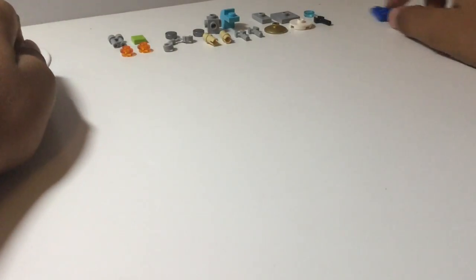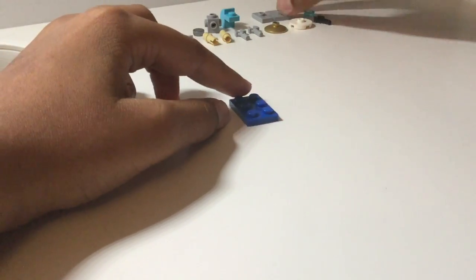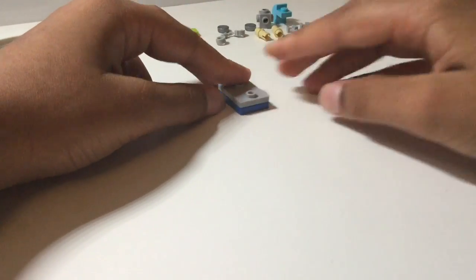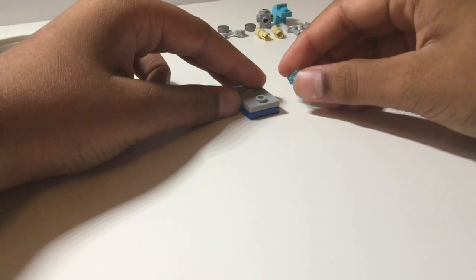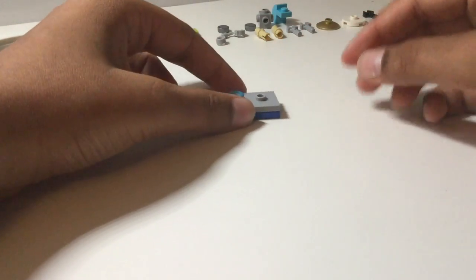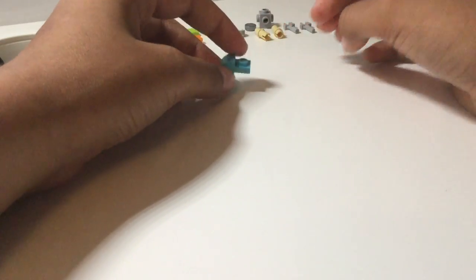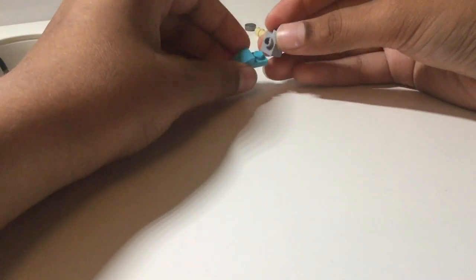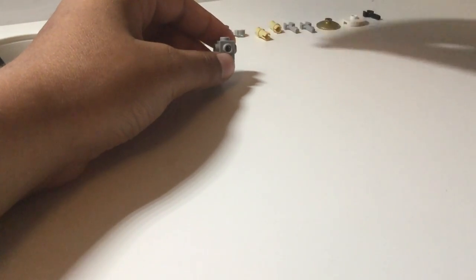Next, to build a LEGO microscope, take a two by three plate and attach a two by two jumper plate and a one by two jumper plate on top like that. Then take a one by one transparent stud and place this right on top. Next take this one by two curved bracket and place a one by one SNOT brick with studs on all sides and just place that like that.